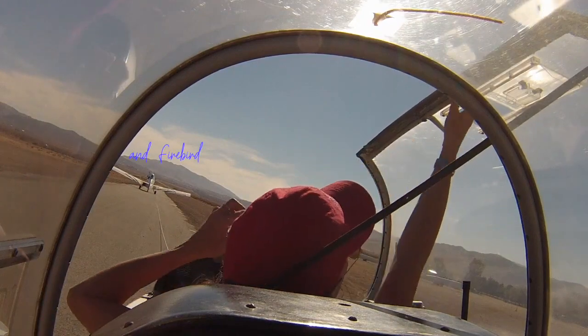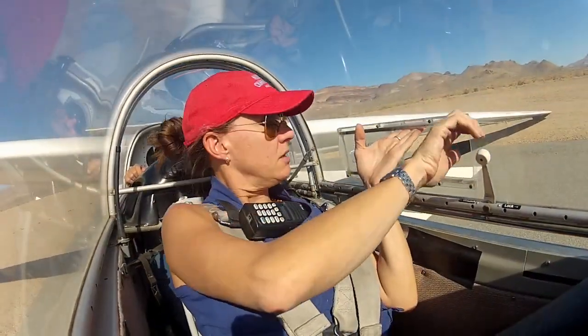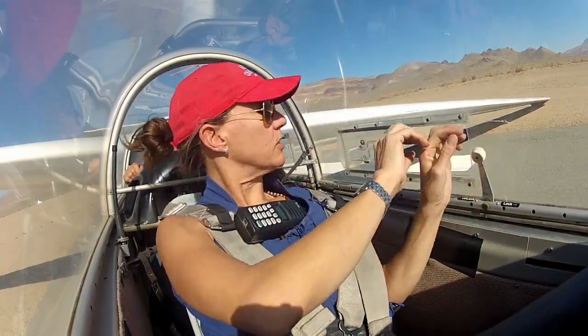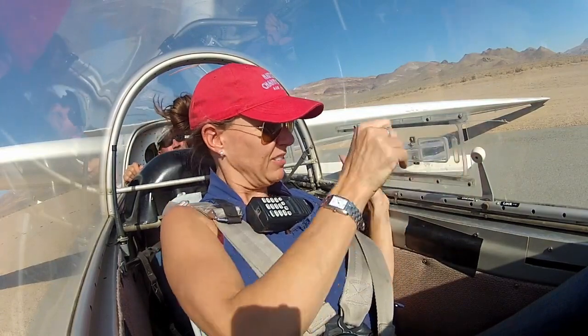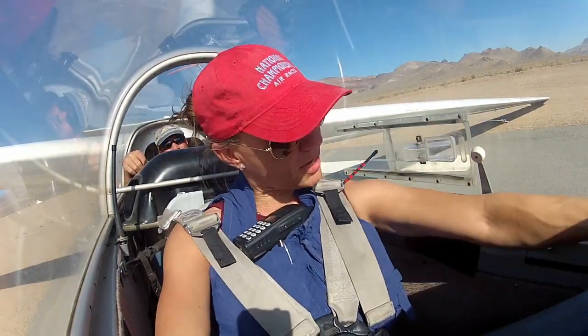Ready? I am ready. Your canopy is closed and locked. My canopy is closed and locked.